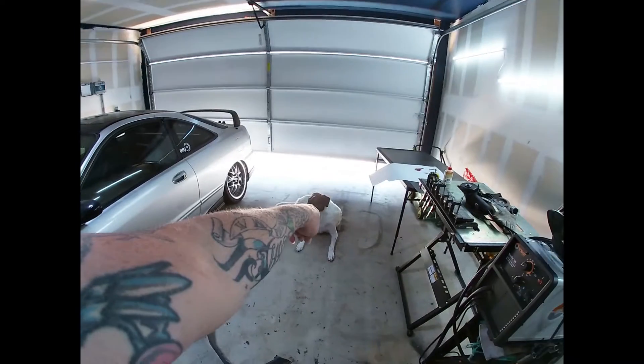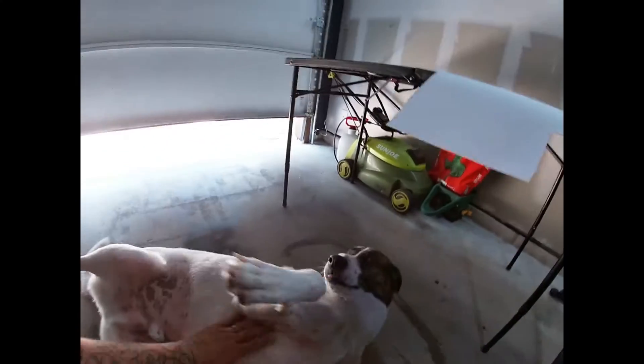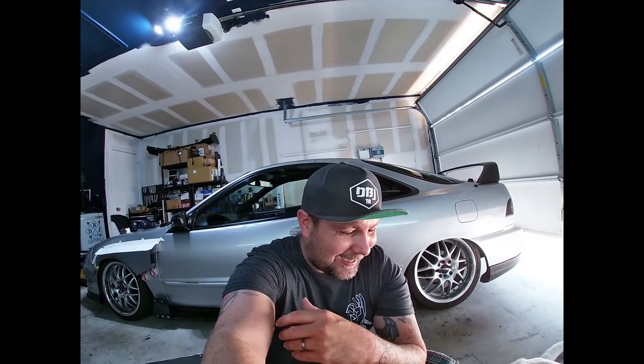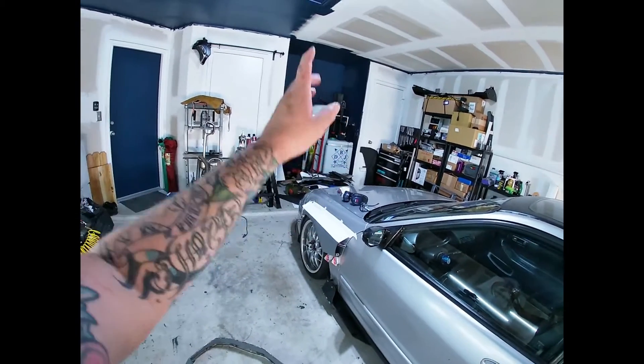Look at that — Rufio! Is it hot out here? Yeah, it's hot. Look at him. That's my boy, that's my garage guy. Let's get that finishing up — see what we're working with.